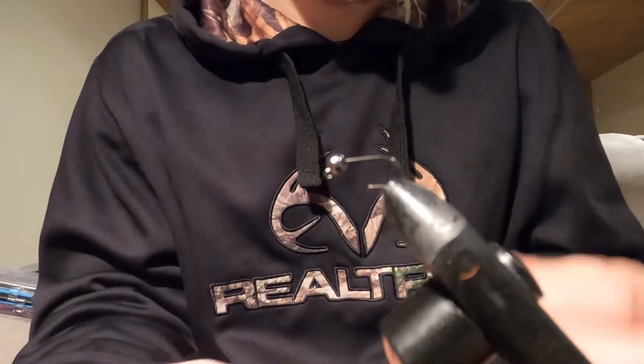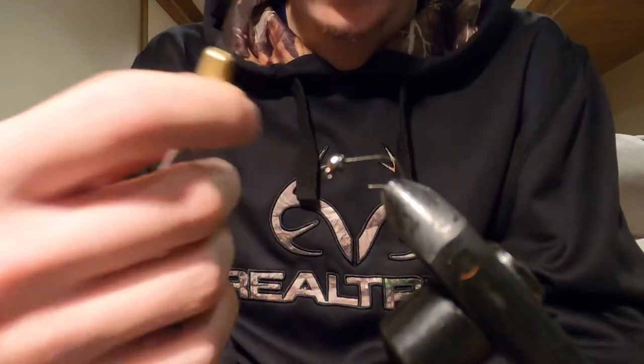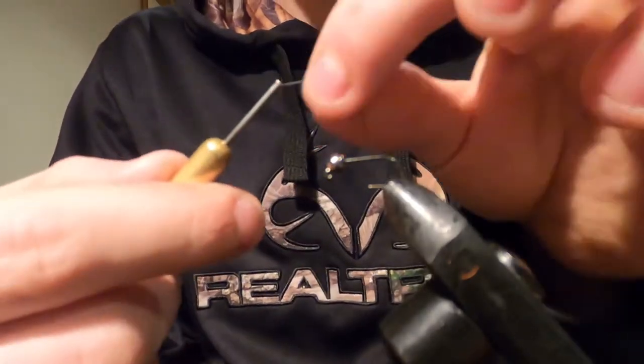Hey guys, thanks for tuning in to Life on the Fly. Today I'm going to be teaching you how to tie a Euro Nymph — it's also called the Green Pheasant Tail Jig Nymph.